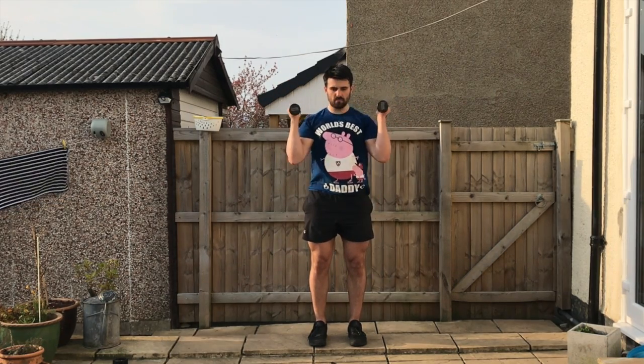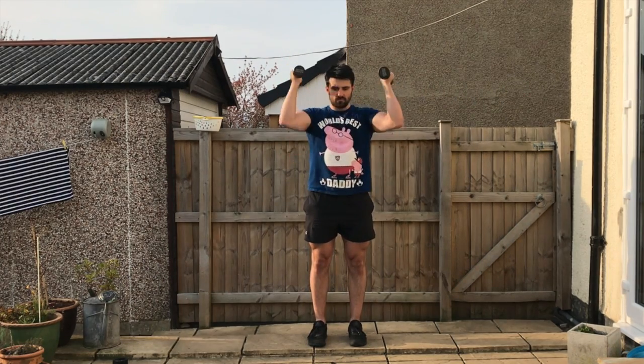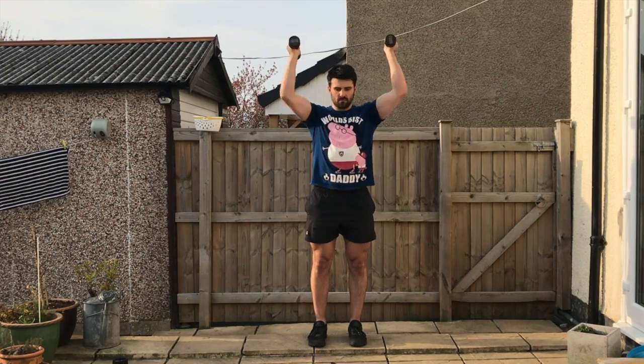And then lastly you're going to go into a shoulder press, pressing those weights up and back in line with the spine, keeping the rib cage stacked on top of the pelvis throughout, knees slightly off lock.